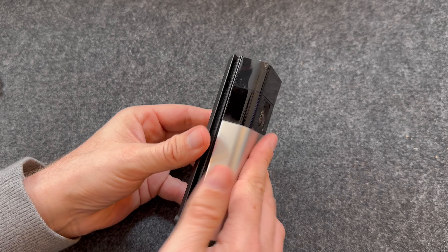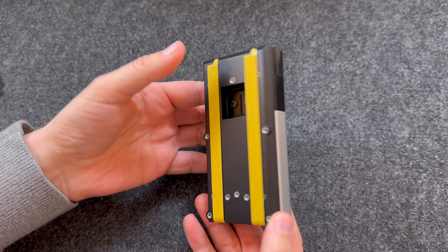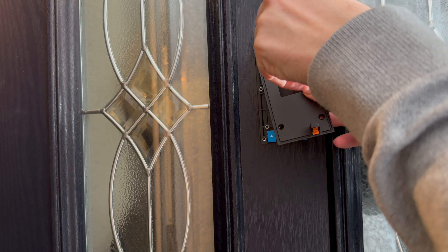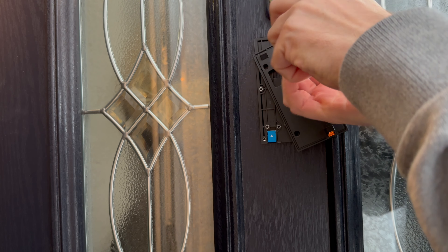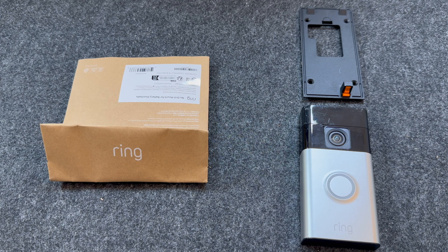In this video, I'm going to show you how to install the Ring No-Drill Mount for Battery Doorbells. I'm going to be using the 2024 Ring Doorbell, but it is compatible with most models. I will leave a full list in the description below.